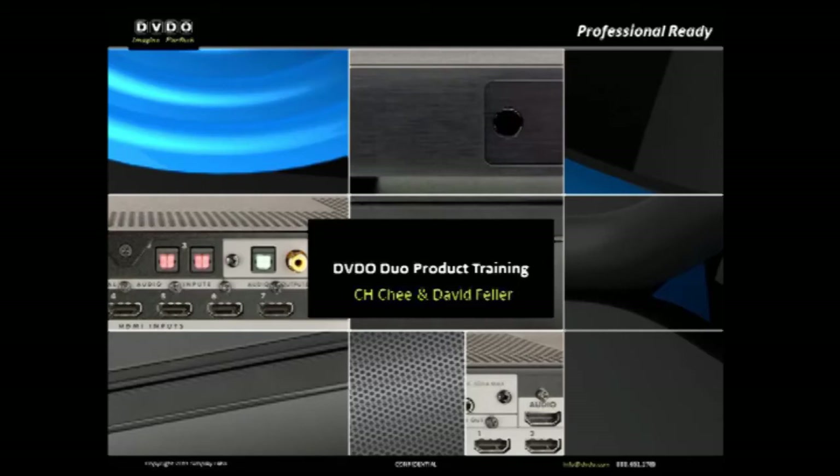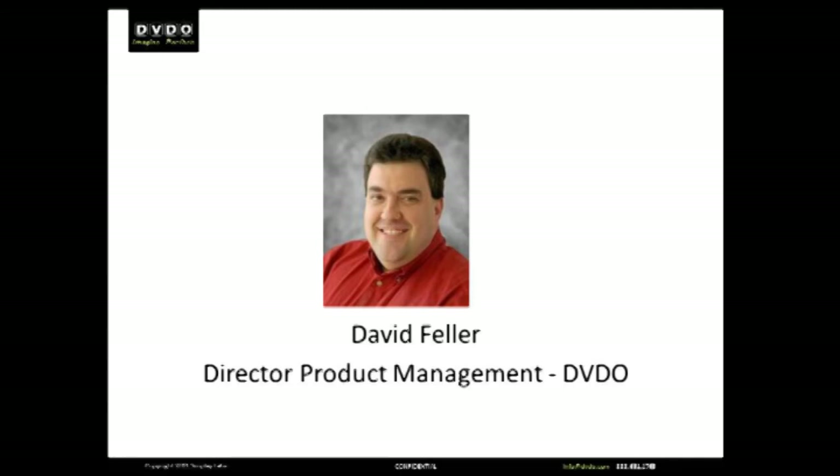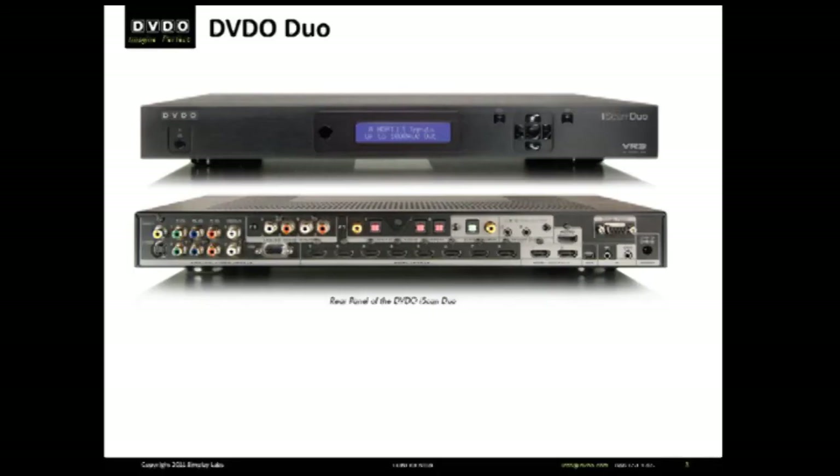Hello, I'm David Feller with DVDO. This video goes through the detailed setup and uses of the DVDO iScan Duo, the premier video processor for home theater, home entertainment center, and many professional applications as well.